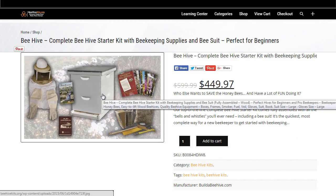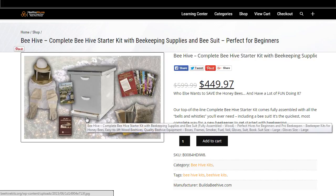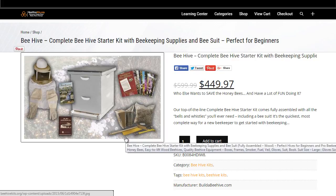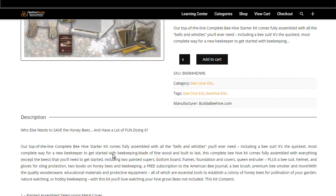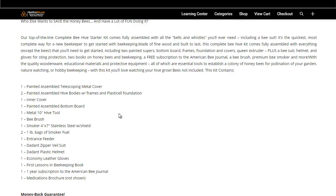We're going to review it now just so you're comfortable with what it includes. It really has everything you need to get started, other than the actual bees. It's one of our biggest kits in terms of everything that it comes with — the most stuff and accessories. Let's just run through that now so you know what you're getting.